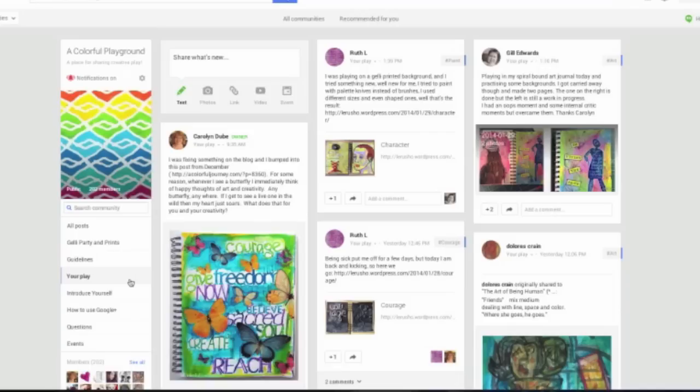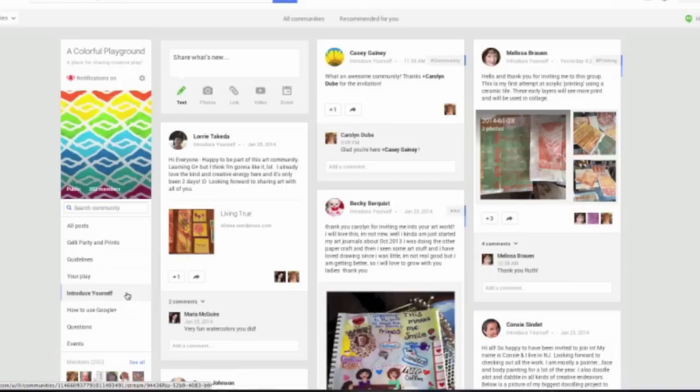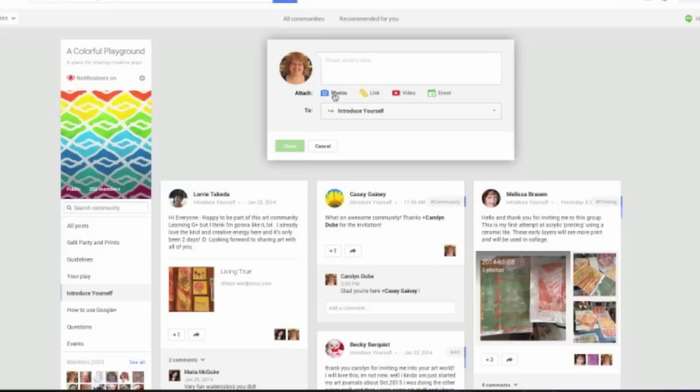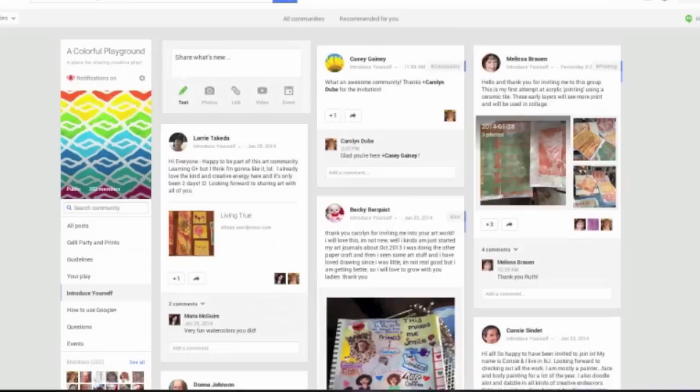This is all about being creative, about encouraging others and being encouraged. When you're new to the group, you can click on Introduce Yourself — that's where you can introduce yourself to the group. So let's say I was new to the group and I'm in the Introduce Yourself section. I can type whatever I want, let people know what I do, maybe add a photo of my work, add a link to my blog, perhaps share a video that I've made. Then I click share. I'm going to click cancel because I've already introduced myself.